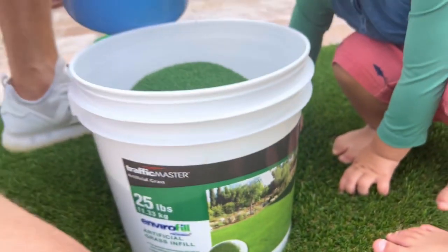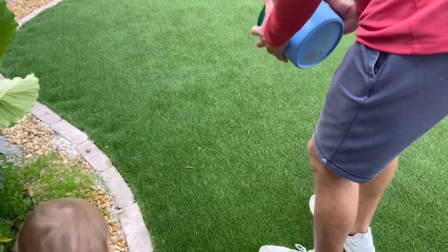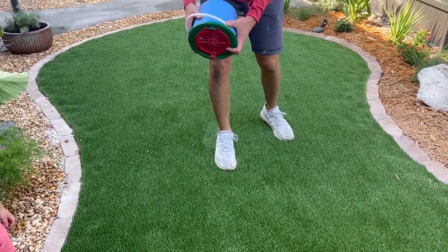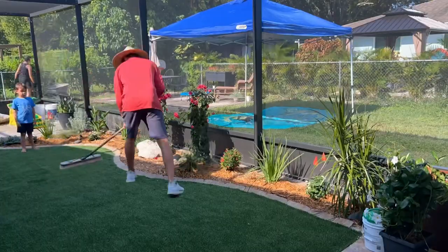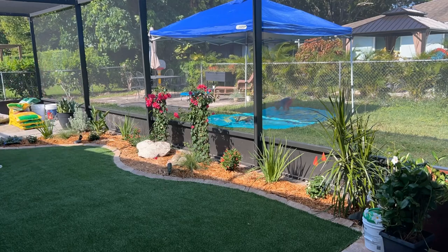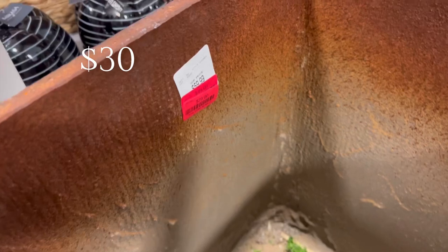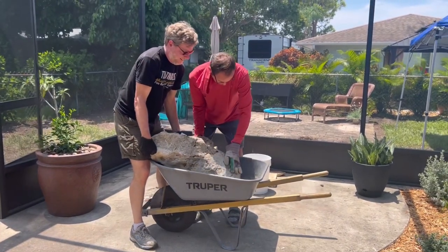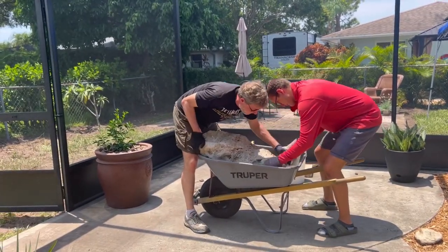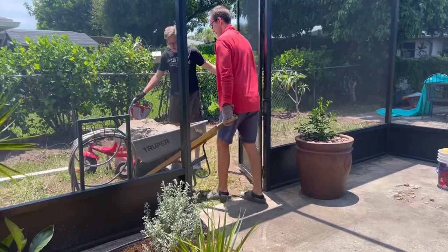Then it was time to add the artificial grass infill. This helps the grass stay put and feel nice and heavy, not like it's shifting underneath your feet. It also helps the blades stand up a little straighter. Dominic came up with a system to shake it on, spreading it, and then using a broom to push it down into all the cracks. We decided we needed one more planter and headed to HomeGoods, where they had a few left from their summer clearance — we got one for a great deal.